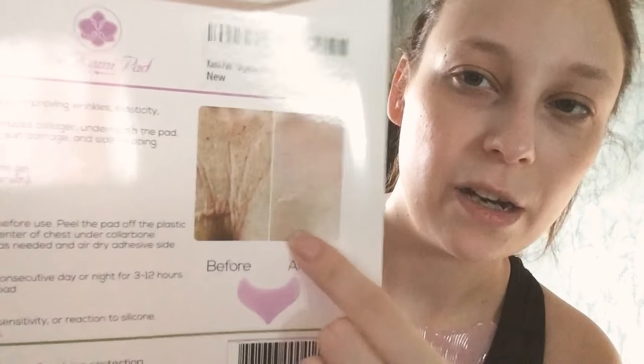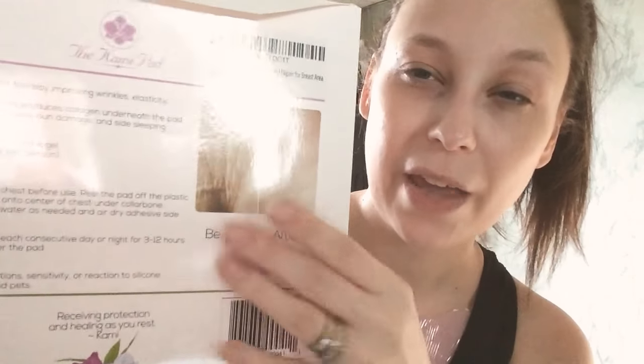My hands especially are showing a lot of signs of aging. Not so much my neck and chest, because I was taking my face creams down onto my neck and a little bit onto my chest for the last couple years. So for me, this is more for prevention. But it does show on the packaging that it reduces signs significantly if you already have them. Since I'm trying to prevent rather than reduce, I honestly can't tell you how well it works for reduction.